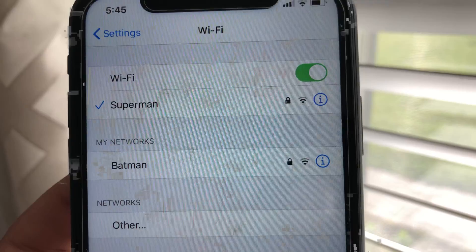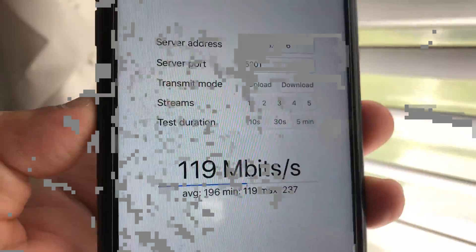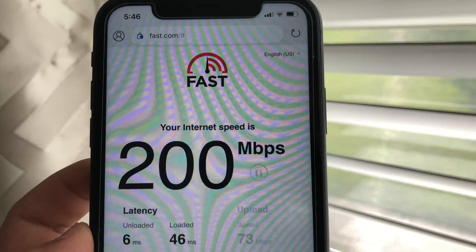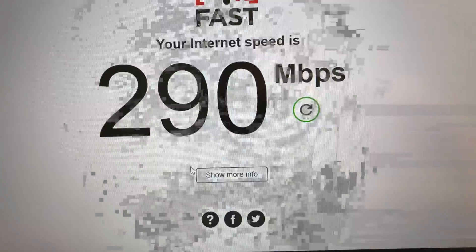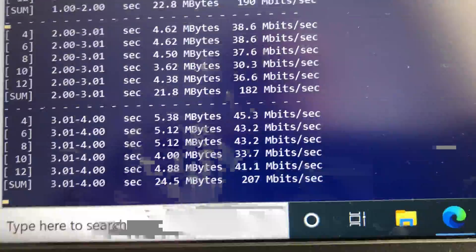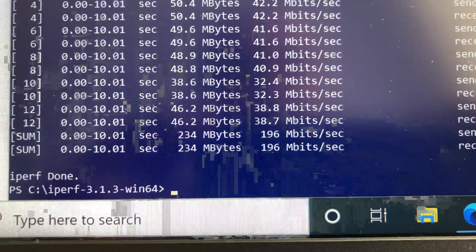Now let's move to the far right side of the house, about 30 feet from the router with a floor and a few walls in between. We still have good Wi-Fi signals for both iPhone and laptop. Using iPerf 3 five-stream on iPhone 11 we get 237 Mbps, and Fast.com gives 200 Mbps download and 76 Mbps upload. Switching to the laptop, Fast.com gives 290 Mbps download and 170 Mbps upload, and iPerf 3 five-stream gives 196 Mbps bandwidth.